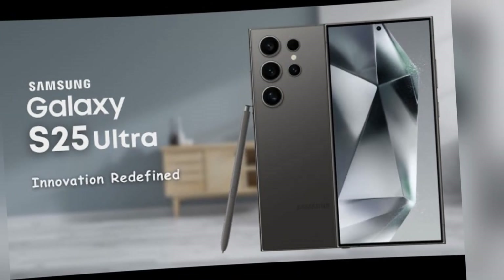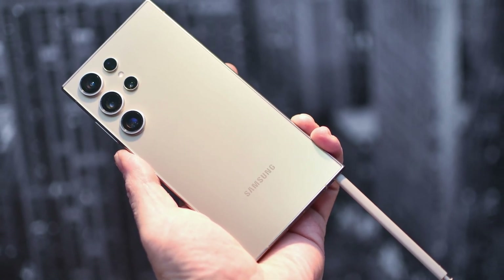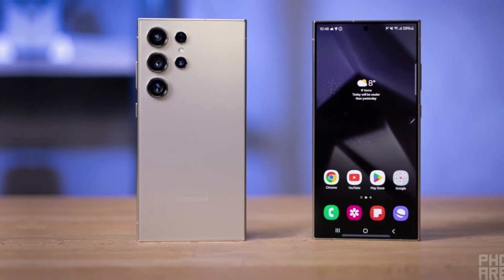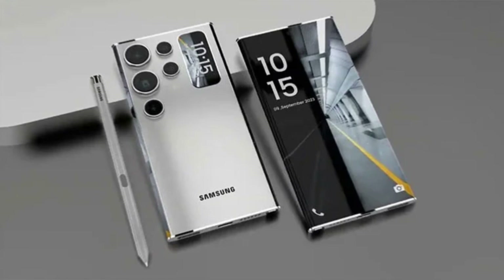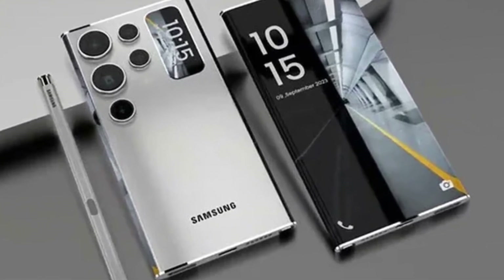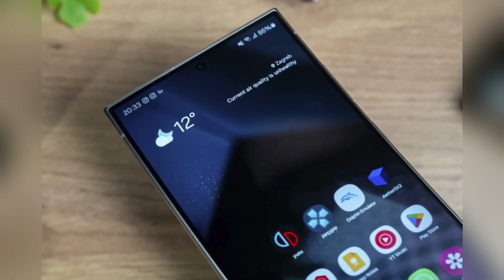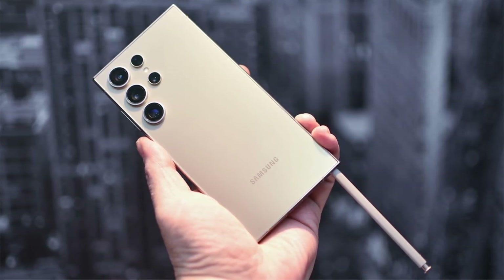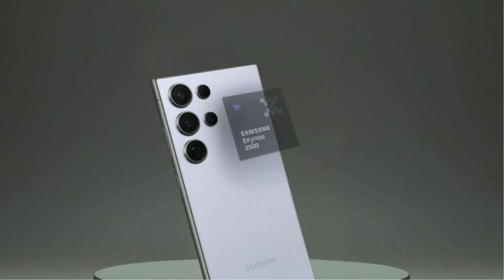One UI 7, built on Android 15, is expected to bring a range of enhancements including new design tweaks, improved functionality, and more intuitive user interactions. With added customization options, better performance, and smoother animations, Samsung's latest update aims to refine the user experience while keeping the essence of its One UI interface intact. Once the beta version is available, feedback from early adopters will help Samsung iron out any issues before the full release, ensuring a smooth and reliable software experience across regions.